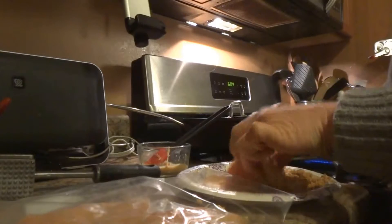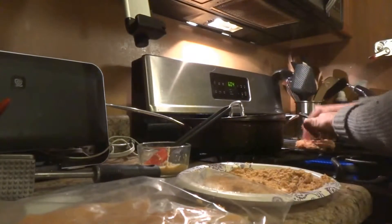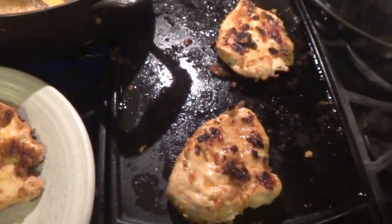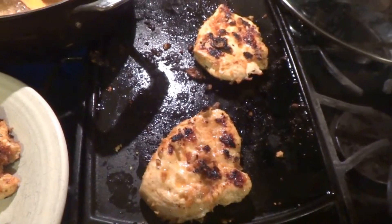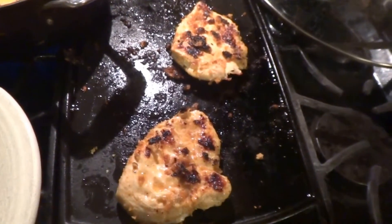And then I'm simply going to place this on a skillet with a little bit of olive oil and cook on both sides until it's nice and brown, about 10 minutes. You want to cook the chicken on the grill here with a little bit of olive oil until both sides are nice and brown and the internal temperature is at least 165 degrees.